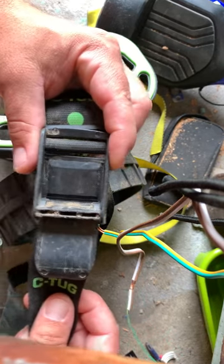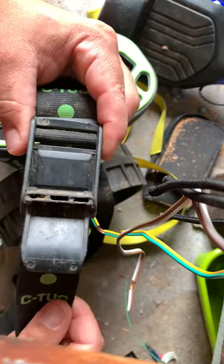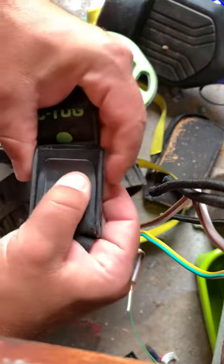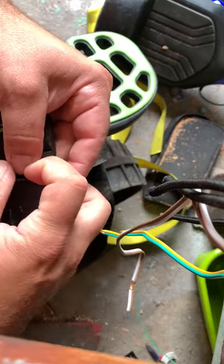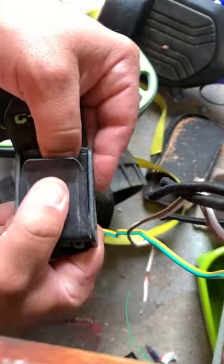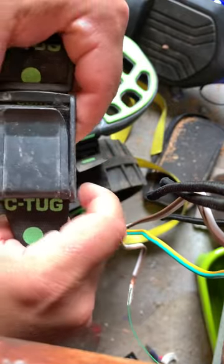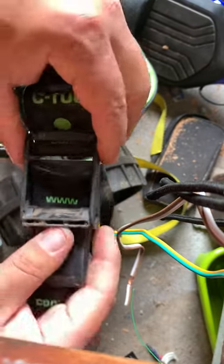I just wanted to show you that the way to do it correctly is actually the opposite of the way they show you in the video. The way they show you is to insert the belt this way, then close and try to pull — but the problem is you're not going to be able to pull it tight. As you pressure it down, you're pulling the strap looser, so the whole time it's pulling the strap open, not closed. It's the opposite of what you want.